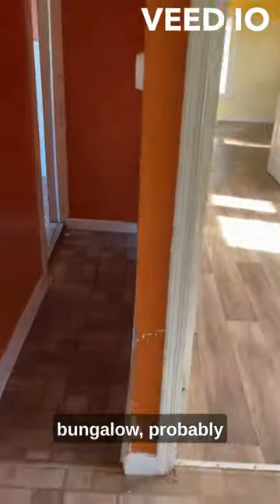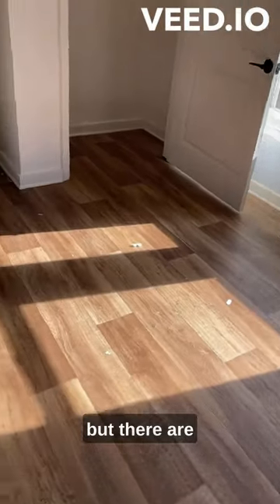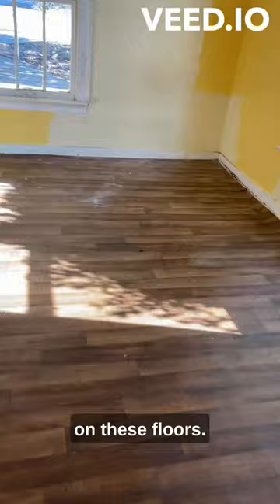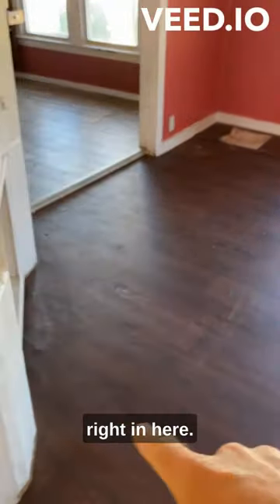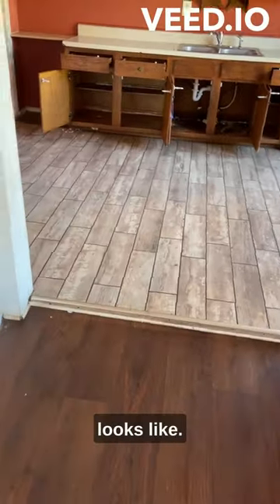We're walking in an old bungalow, probably close to 100 years old. You can't see it on the video, but there are just a ton of sagging areas and soft spots in these floors. You can see a little right in here, so we're going to get into the crawl space and see what it looks like.